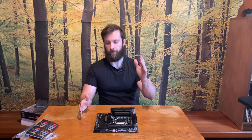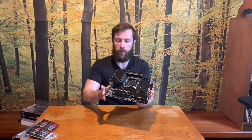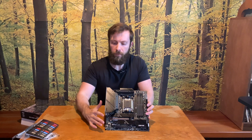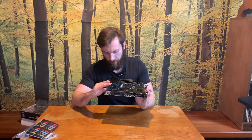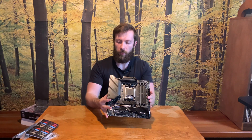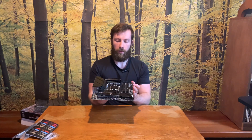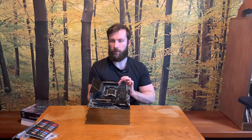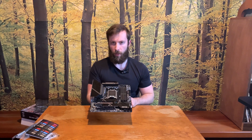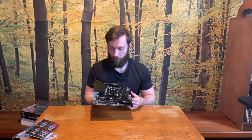What I love about this motherboard — I don't know if it is just painting, but the painting on the aluminum looks absolutely amazing. It's really beautiful and I love it.